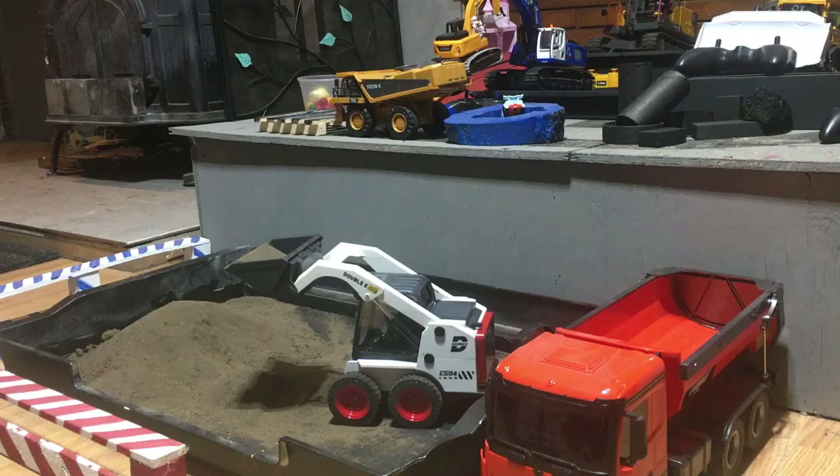Hello again folks, this is Scott again doing a review on a RC skid steer loader bulldozer. This is a Double E loader, model number E594-F96. The model number is F96 if you look on the Amazon detailed description. So if you type in F96, Double E, 11 channel, 1/14 scale skid steer loader bulldozer.